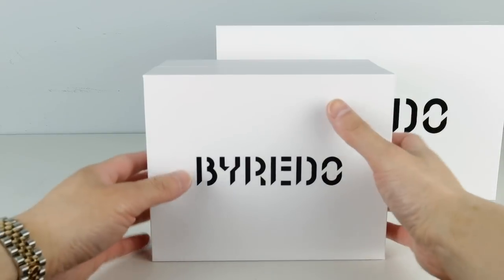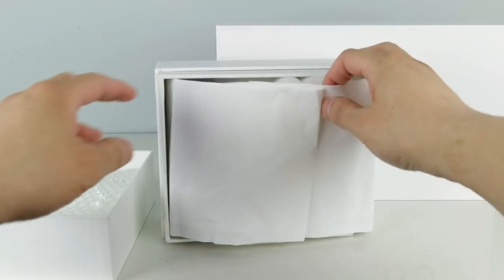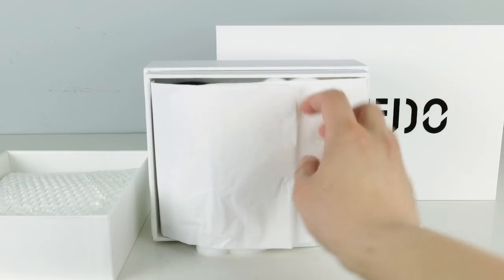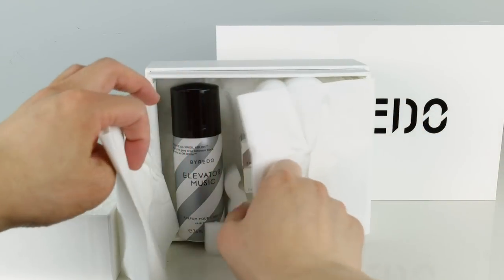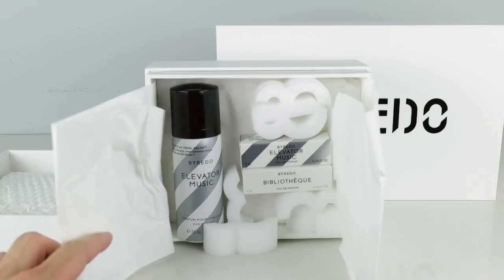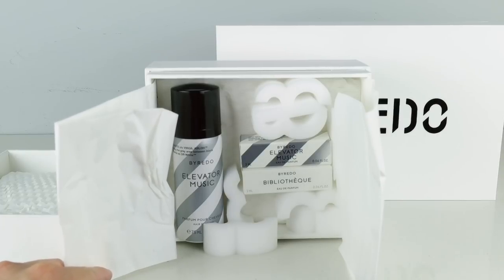And this is the second item. It comes with a sticker and tissue paper that has their pattern on it. So this is another Elevator Music, but this is the hair perfume. And they also gave me a couple of samples, one including the Elevator Music perfume, and also the Bibliotech, which is their newest release. It used to be only a candle, but by popular demand they made it into a perfume.